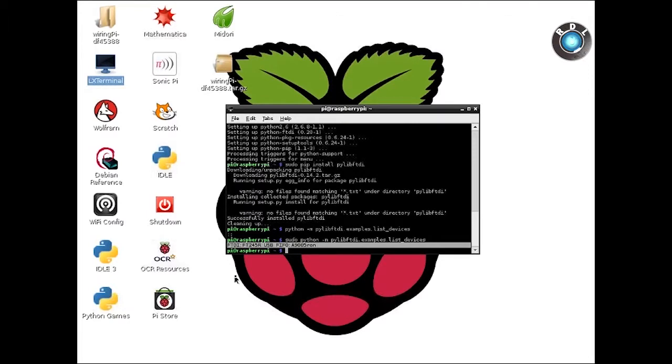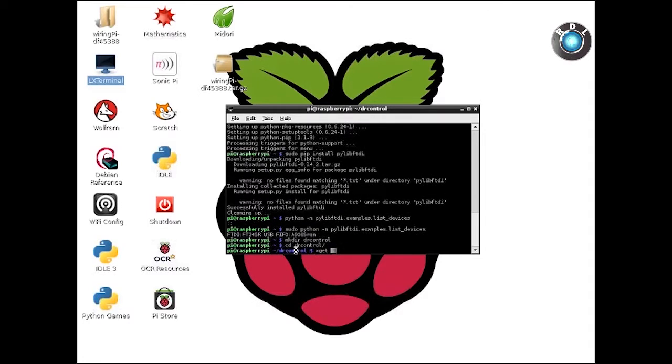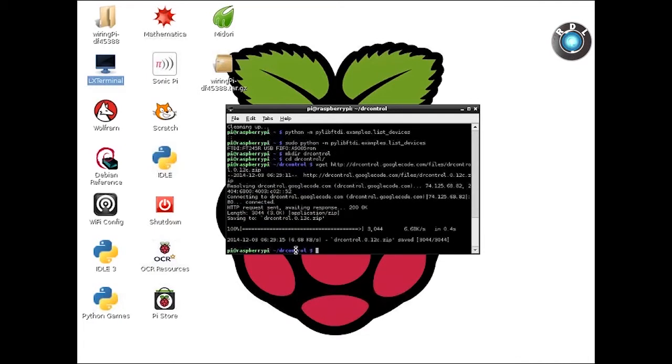Next, we need to download a few code files from the internet, so let's download them into a new directory. Enter the command to create a new directory — let's name this directory 'drcontrol'. Enter the download command to get the zip file in which the code is present. Once the download is completed, unzip the file.